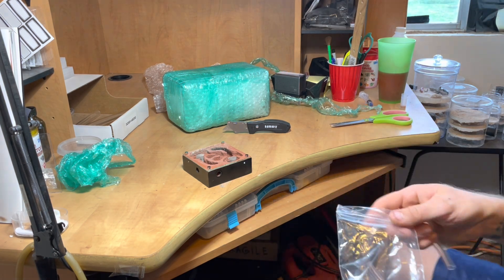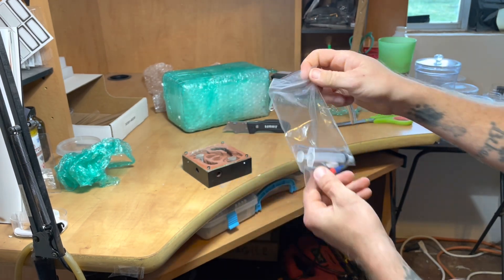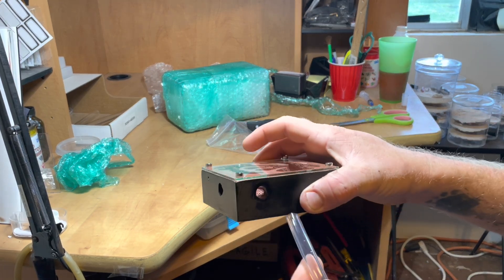Each Tar Heel nest when purchased comes with a bag of accessories. As you'll see here, it includes a nestmate, a blunt tip syringe, a plug for the nestmate, and this time it came with tubing to connect to the outworld.